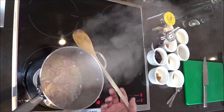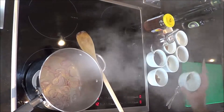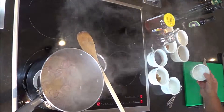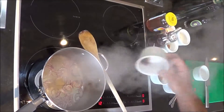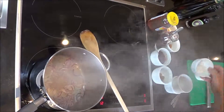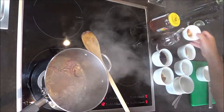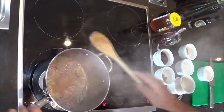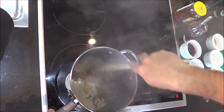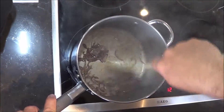Once we've softened the onions, we're going to go in with our spices - all of those dry spices in together. So cumin, coriander, I like the chili so in with the chili, nutmeg, Chinese five spice, and cinnamon. Stir them around and dry fry the spice - that releases all those beautiful flavors. You can't smell that, but I can!